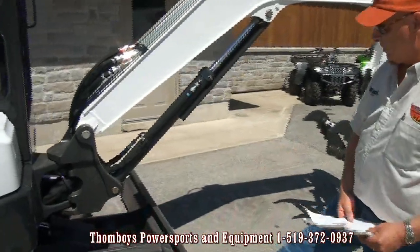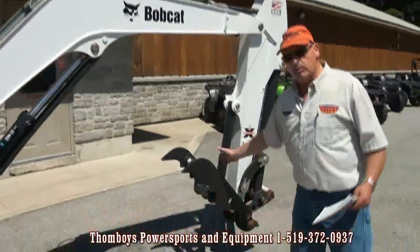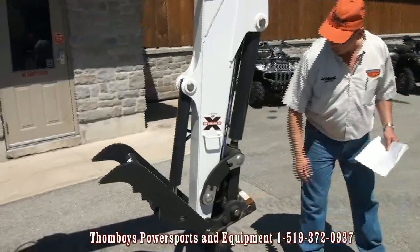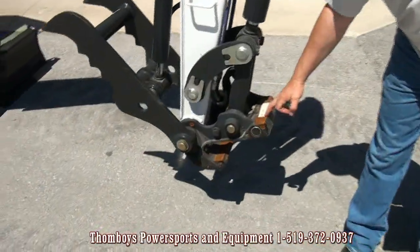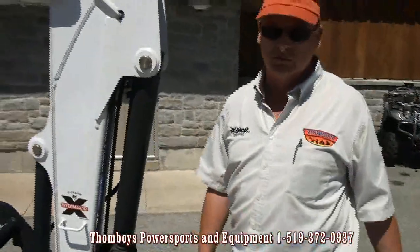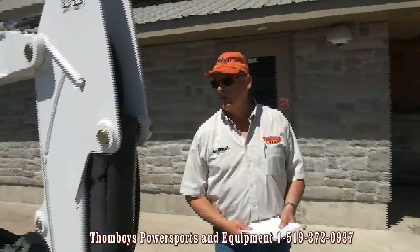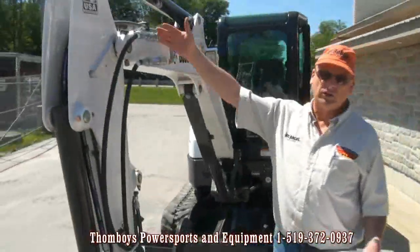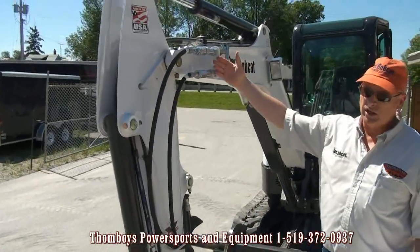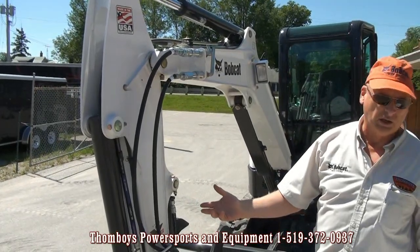This model features a conventional push-style blade and conventional boom with Bobcat's hydraulic clamp assembly. This particular one also features Bobcat's hydraulic exchange system — quick attach on and off for your various buckets. It also features one set of auxiliary outlets; in this case they're running the clamp, with a second set of auxiliary outlets available if you wanted another hydraulic attachment, for example a breaker or a post hole auger.